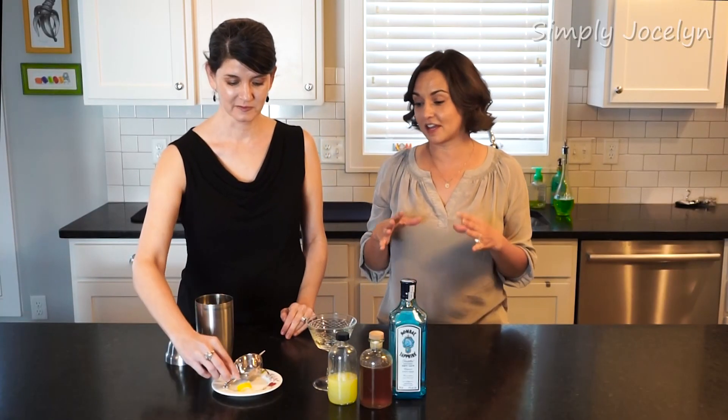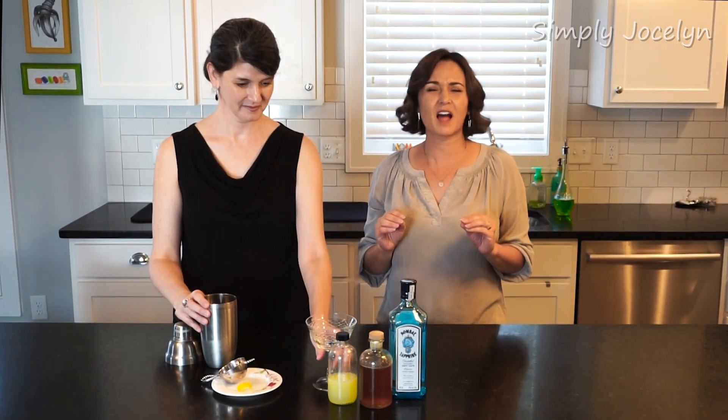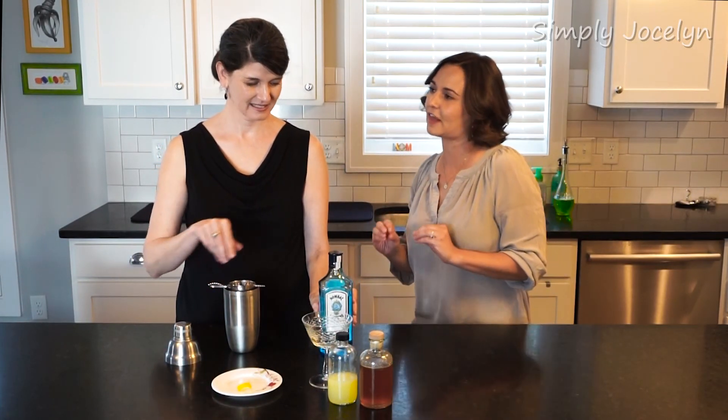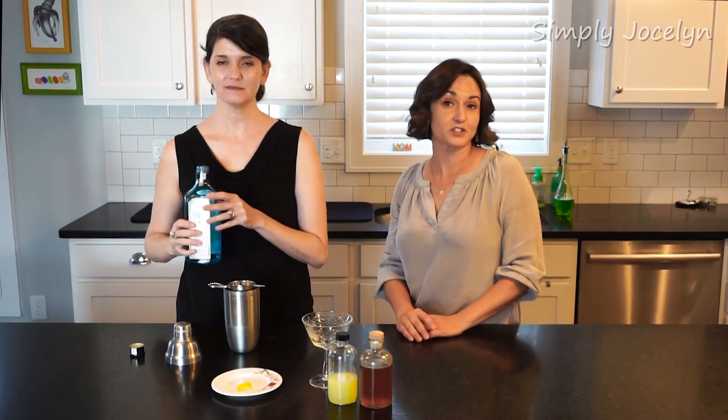My friend Jen actually asked us to make this, so we're going to. I'm not a huge gin person, but I like this one. I find that the honey and the lemon kind of counteract that juniper gin flavor.